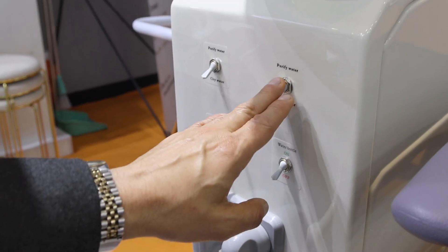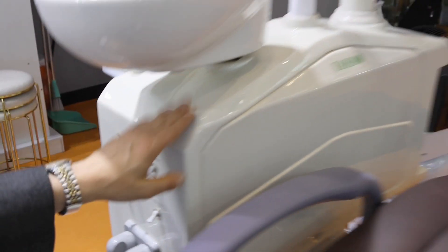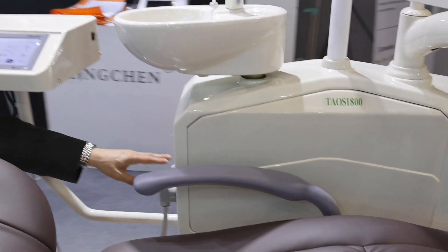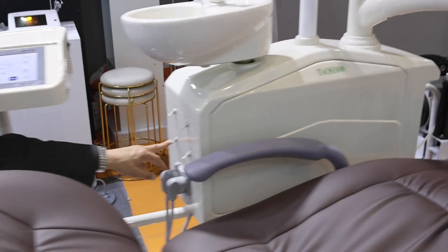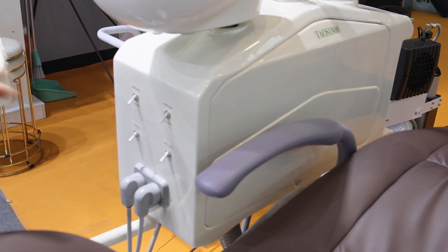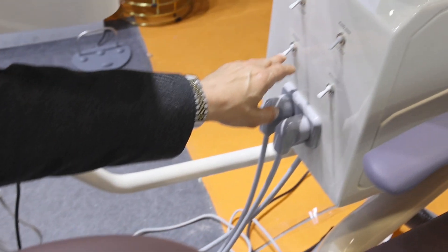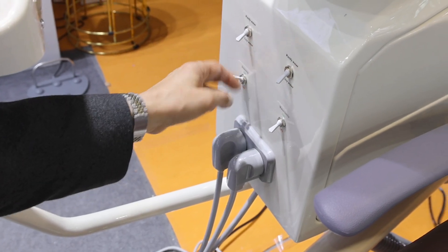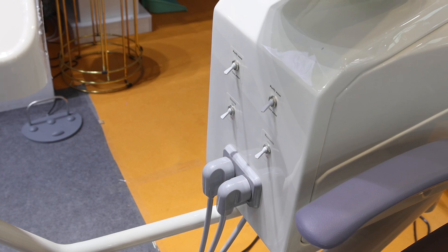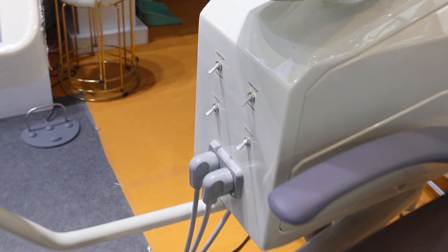There is a bottle in the back of this container, and another thing you have here is the drainage. We know that after surgery there is blood all over the system, so when you press this button it starts to clean automatically. That is a great advantage of this dental unit.